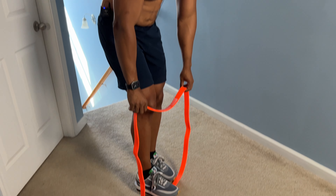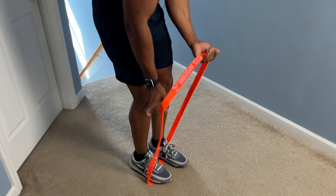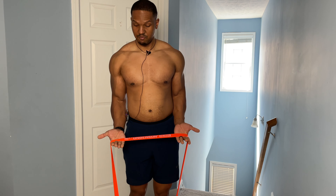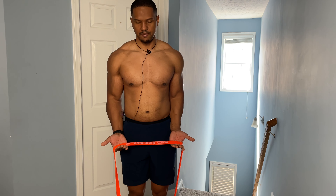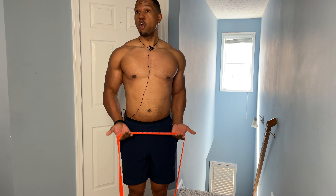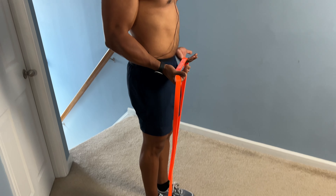If you want that shredded look where the veins are popping, you really want to focus on your diet. I have a free meal plan in the link in the description below — it's all about lowering body fat. Check it out, no strings attached.